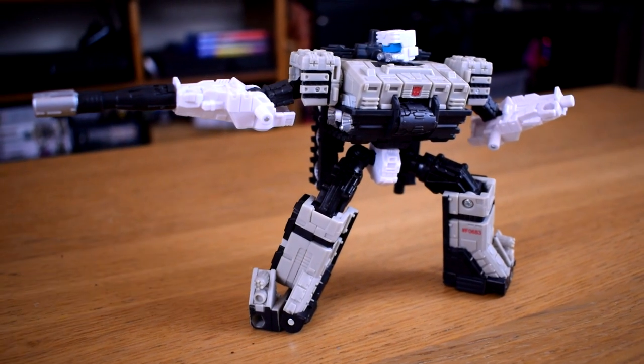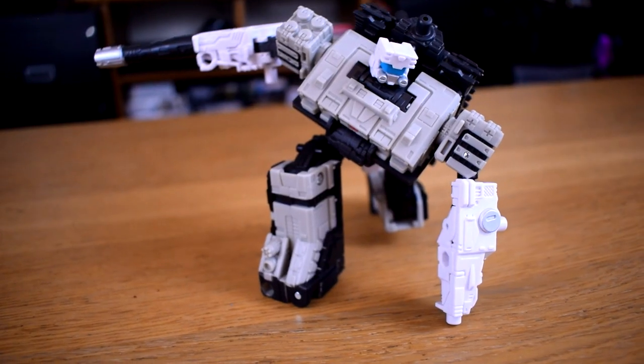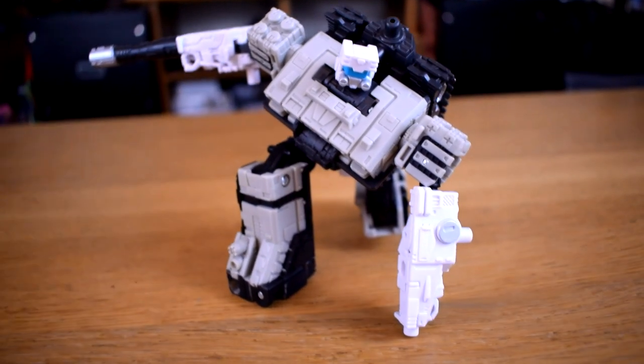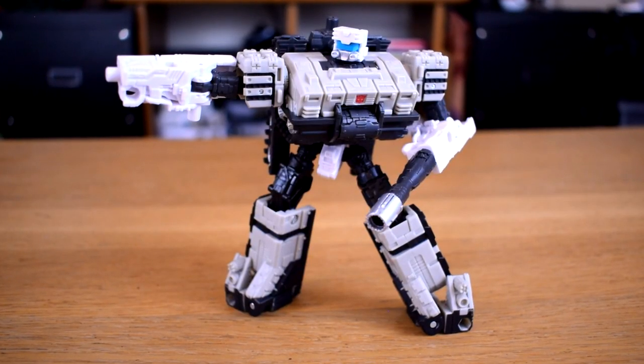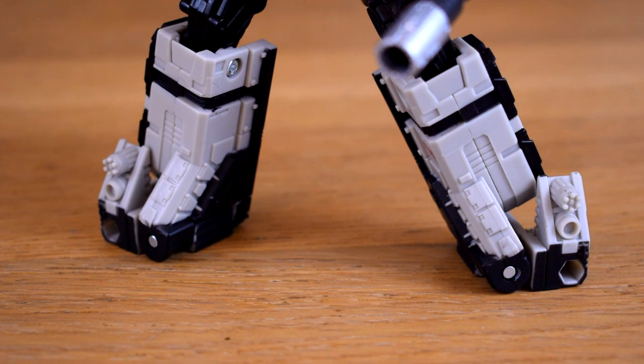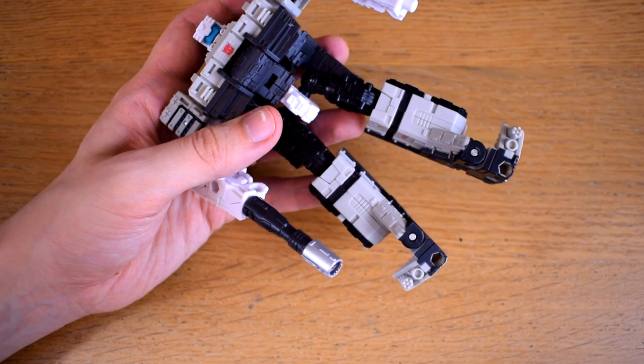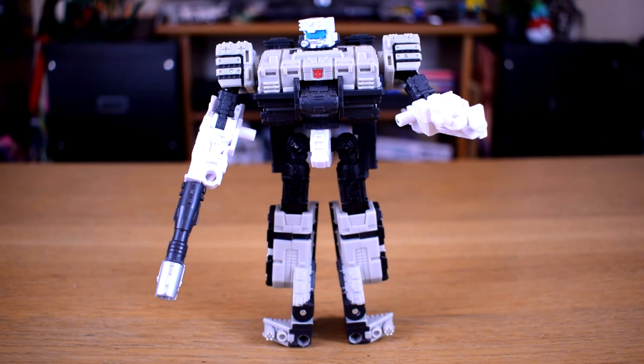Slammer is pretty nice on the articulation front considering everything else he has to do, able to strike an approximation of pretty much every pose I've thrown at him. Although he doesn't have proper feet, he does get a bit of ankle swivel due to his transformation which helps give him a real solid base to stand on. You can even fully extend them to make him a little taller if he's feeling conscious about his height. My only real problem with this mode is that mine has a bit of a floppy joint in his torso — he can still hold a pose just fine, but it doesn't exactly scream quality.